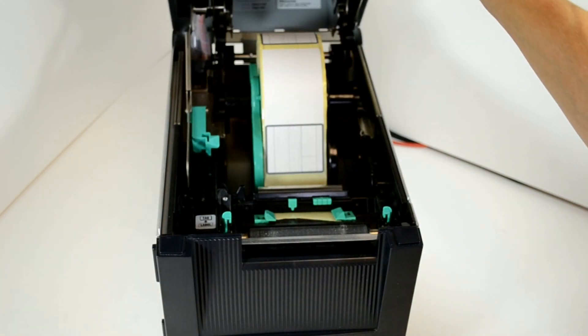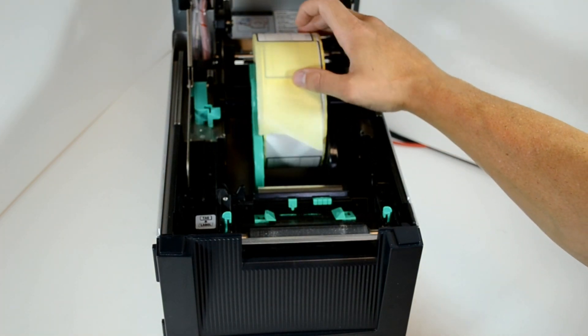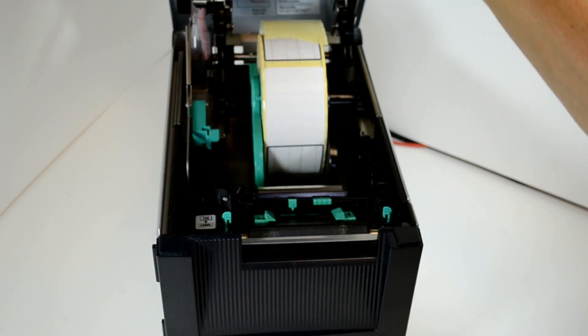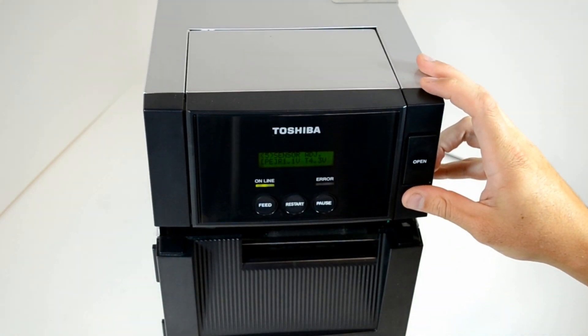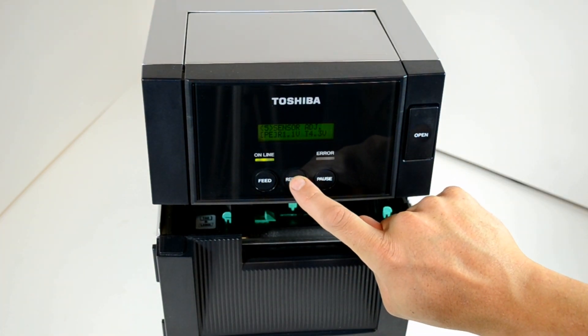Now lift the lid of the printer and wind back the labels so that when you close the lid there are no labels or backing paper beneath the sensor. Now press and hold restart until the asterisk appears.